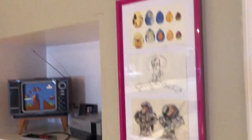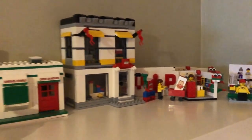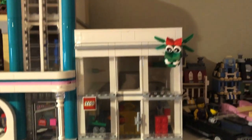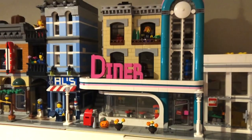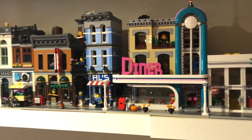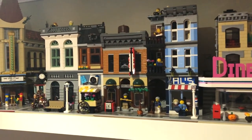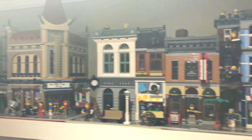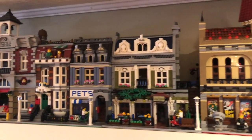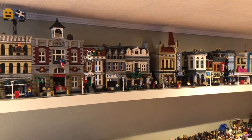Over here we've got some Lego store promos and sets, some cars, the mini modulars, a custom Lego store I built, and then the modular buildings. I haven't gotten a lot of the more recent ones after the diner, and I'd like to get the Times Square before it retires. I've got all of them up to the diner, aside from Town Hall and the original three. They always look nice together.